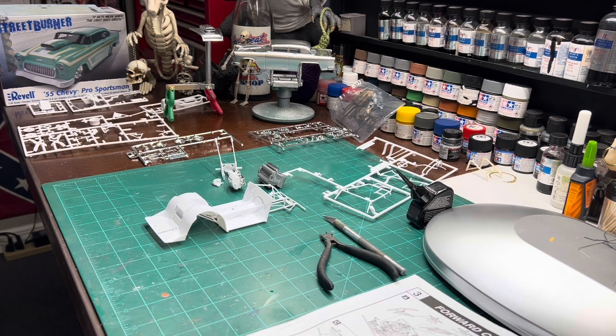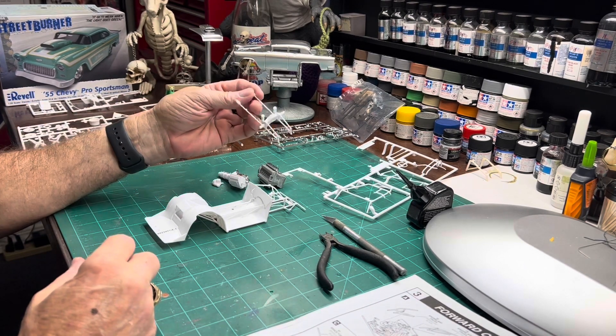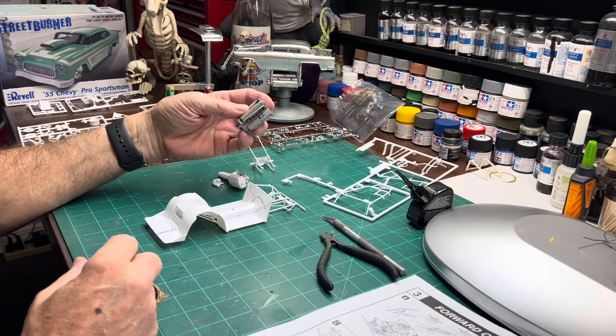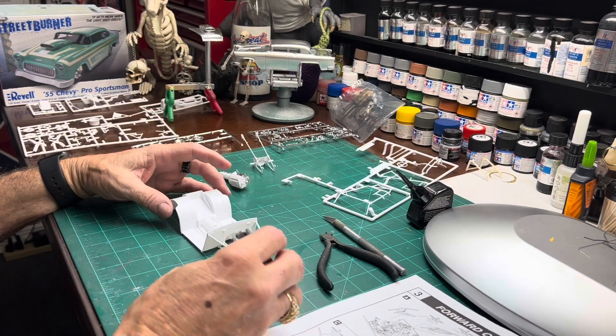Got a little bit done yesterday. We have been putting some of the sub-assemblies together, like the rear end. Trying to figure out what modifications we're going to have to make to get this Allison P51 engine in here.